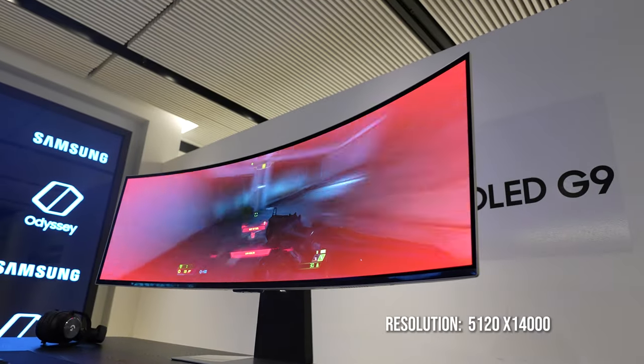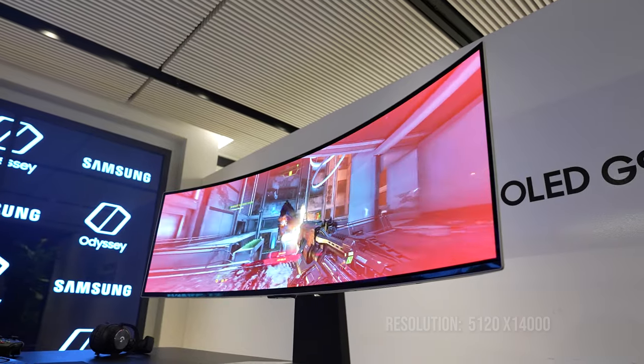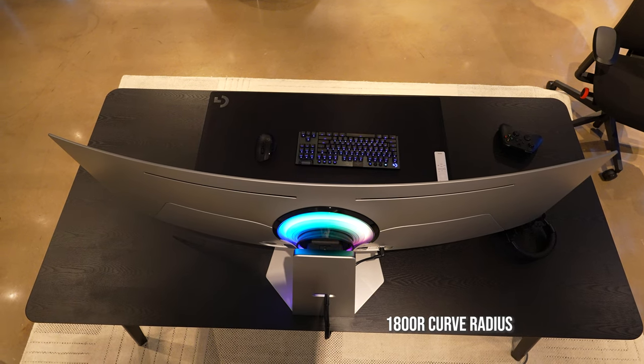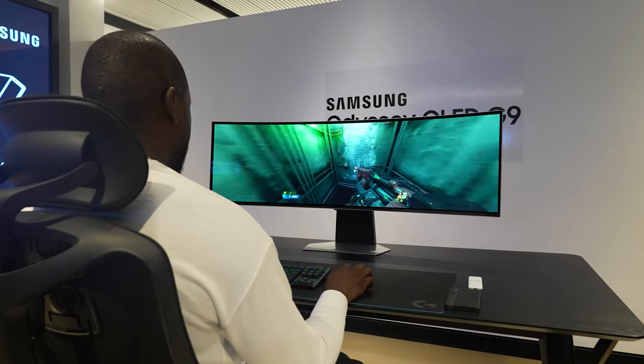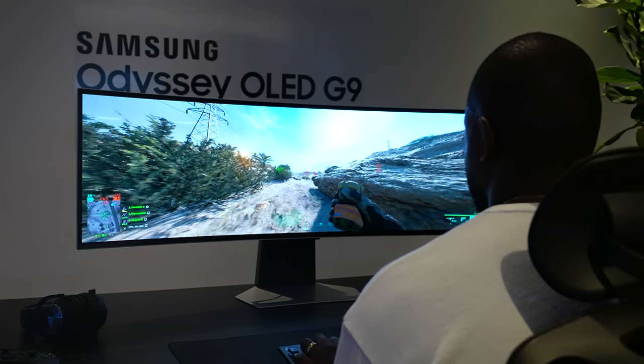Resolution is 5,120 by 1,440. This thing has a bunch of specs. The curve radius is 1,800R, which means when you're gaming, you still get a good view of everything in front of you. As you see me sitting in front playing different games, I got to try out a ton of games on here.